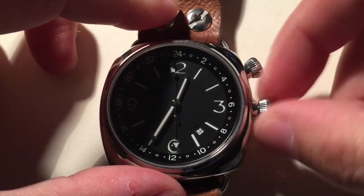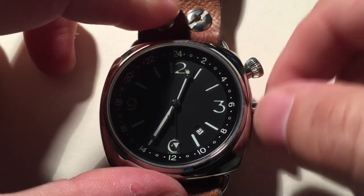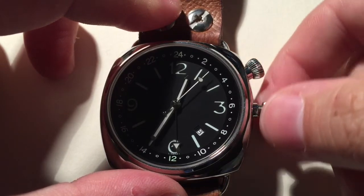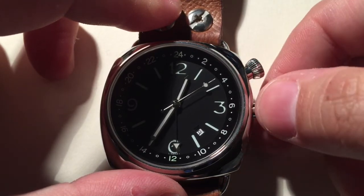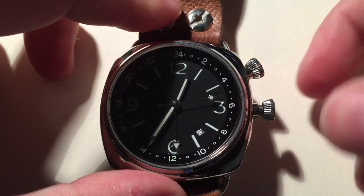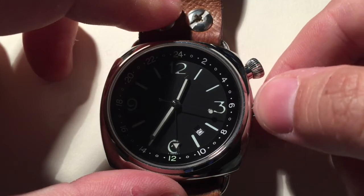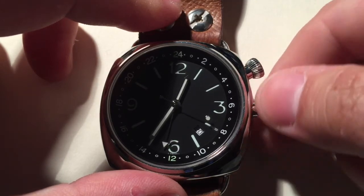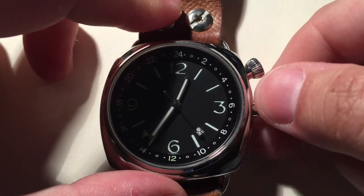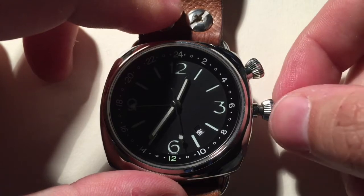Here we have my least favorite movement, the ETA 2893 GMT movement. In the first position, you hand wind as before. In the second position, you have two choices: in one direction you adjust the date, and in the other position you can move the GMT hand. In the prior versions we saw, you moved the hour hand, also known as the local time hand. And for most people, it's a much more convenient function than actually moving the GMT hand.